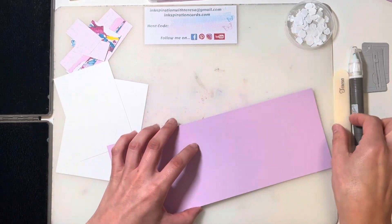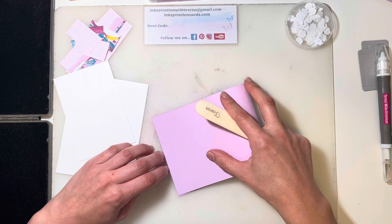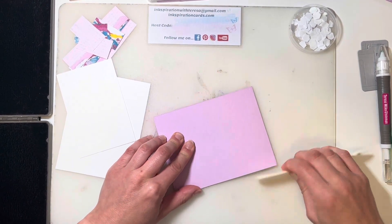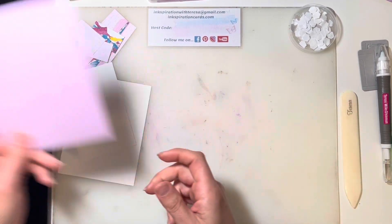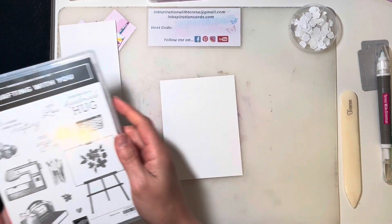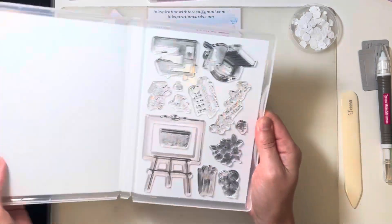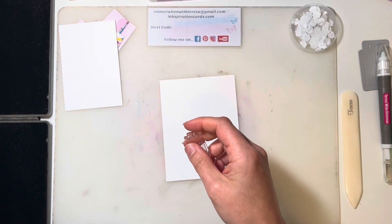To kick us off, I'll grab my bone folder and get that nice, crisp, clean fold. I always like to add a little something on the inside, and there's plenty to choose from with this stamp set. I'm going to grab the paint brushes — this one here.